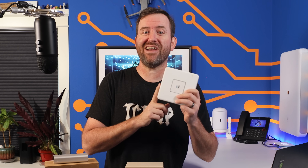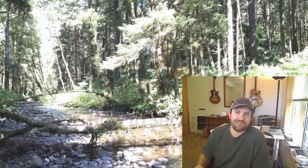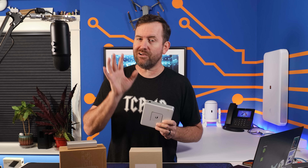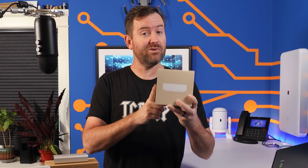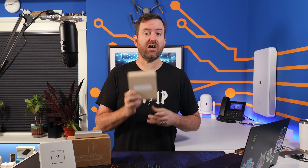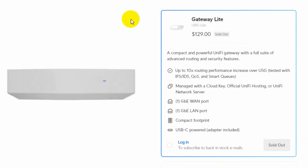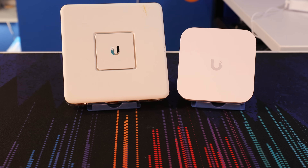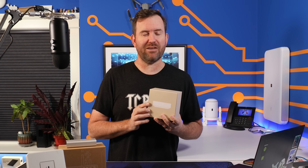I put out my first USG video over eight years ago, and Ubiquiti enthusiasts have been calling for an updated version for almost as long — something powerful enough for all of the cool new UniFi network features that also doesn't break the bank. Now it seems the long wait is over, as Ubiquiti has announced and released the UXG Lite, also simply known as the Gateway Lite. Does it live up to the hype? Let's take it for a test drive and find out.